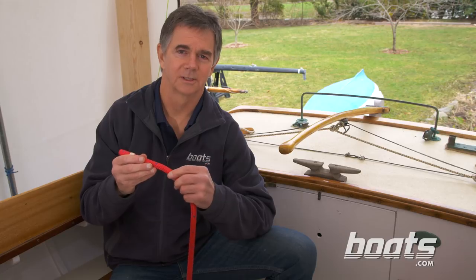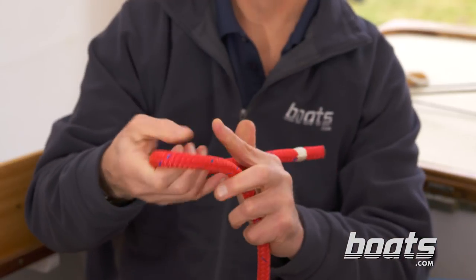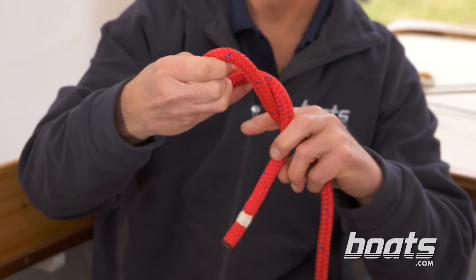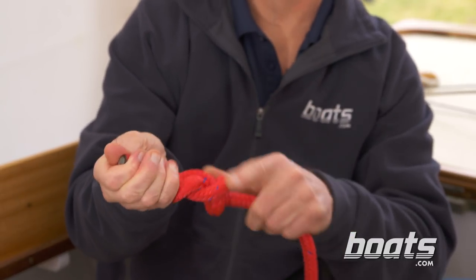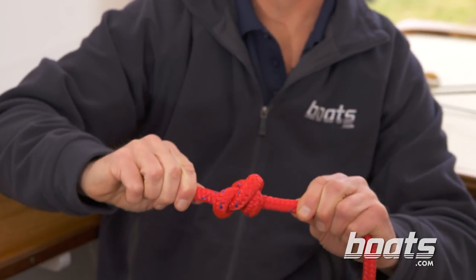A more secure version of the figure eight, especially if you're using slippery high-tech line, is to go around the standing part and then take an extra half turn and come up through the loop. You get a nice tight symmetrical knot and it's still easy to untie.